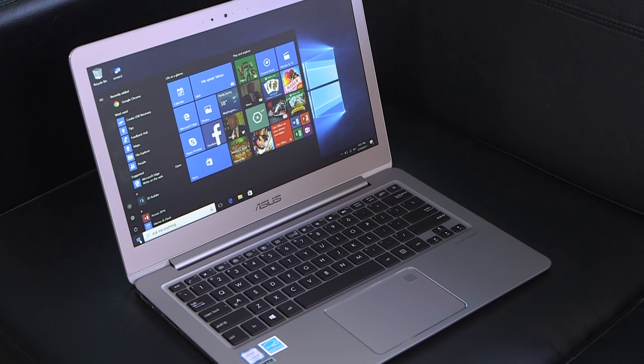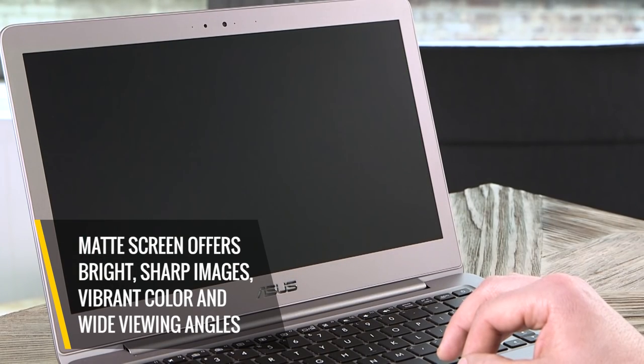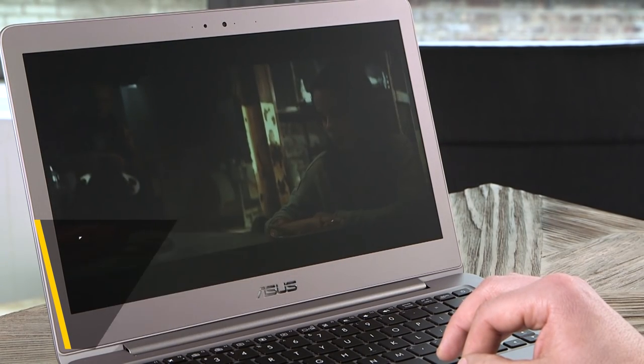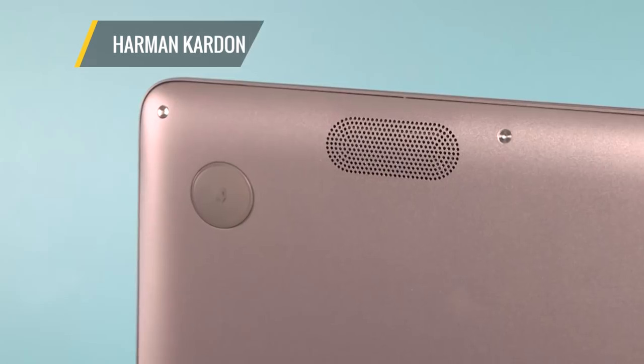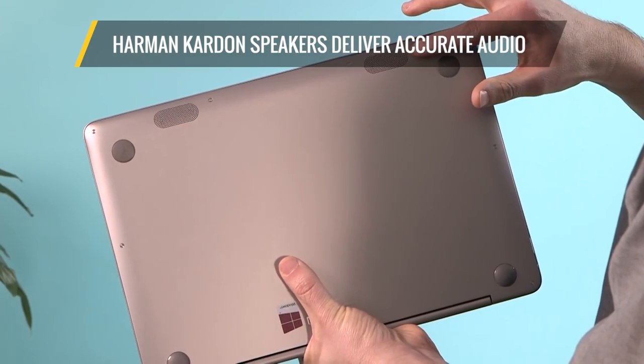Some people may prefer the glossy treatment, but this matte screen offers bright, sharp images, vibrant color, and wide viewing angles. Harman Kardon speakers deliver accurate audio, with a good separation of sound and only a hint of distortion.